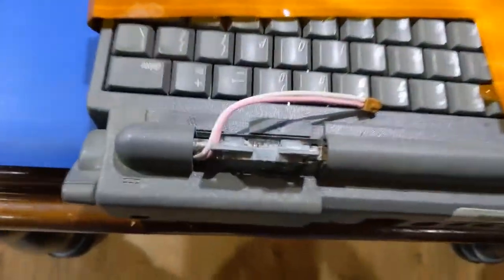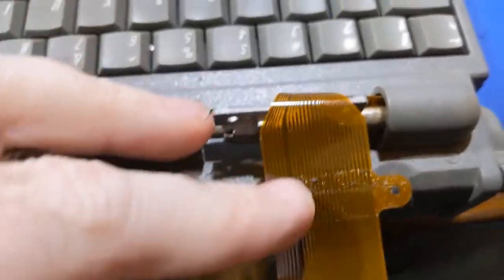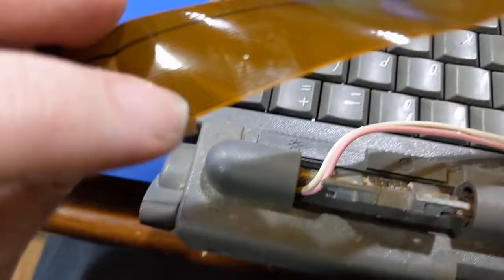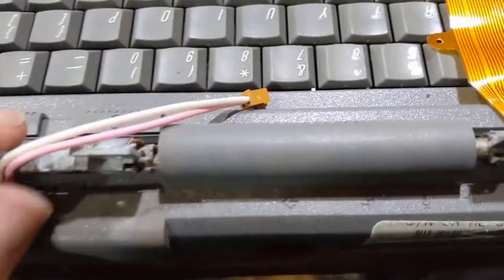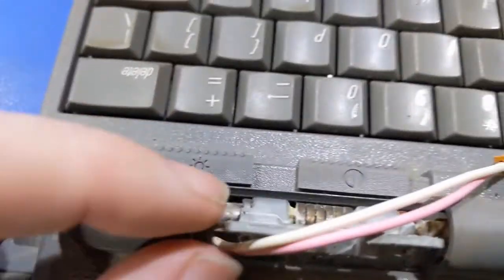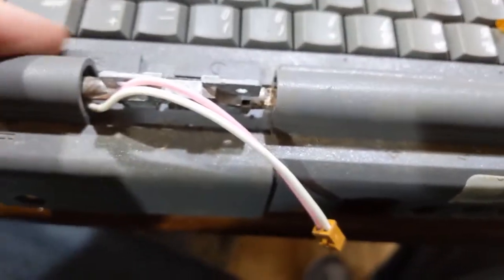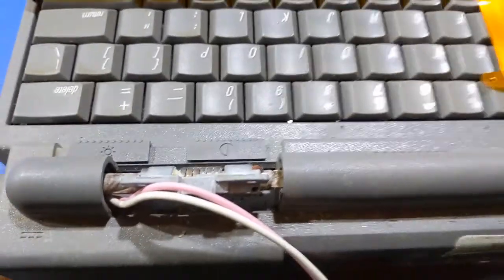Now I can set this aside and work on the next thing, which is this right here — this thing is absolutely filthy. First off, we want to make sure the cable's not torn, and it doesn't look like it is. It's kind of sticky too because it's got two-sided tape in various spots, but the cable looks okay. We've got some rust in here from water damage and all that fun stuff, so we gotta take this guy apart and clean all of this out.